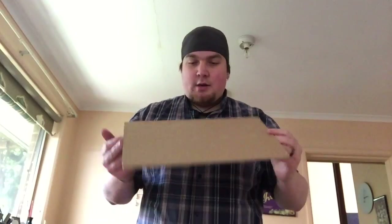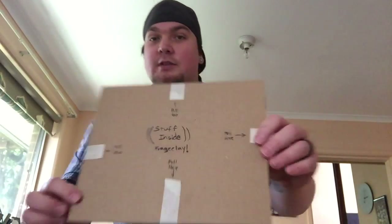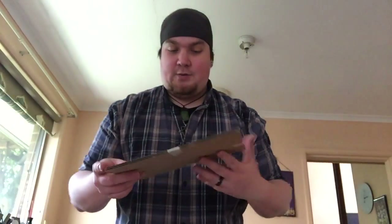It's packaged pretty nicely. We've got some bubble wrap, some cardboard. There's stuff inside — fragile. It looks like he's written some little notes. I have to pull the tape off and then there will be fancy stuff inside, and there's already some cool stuff in here that I can see.